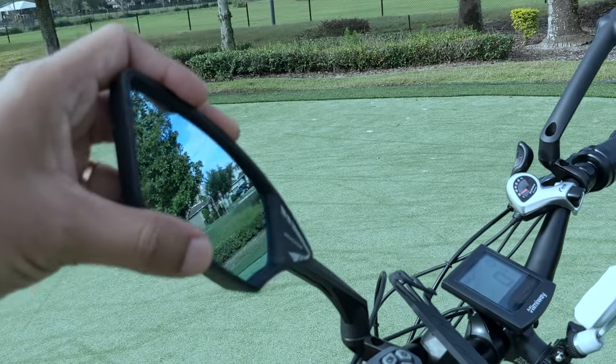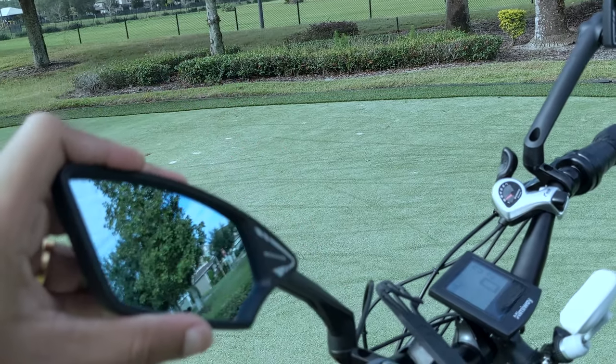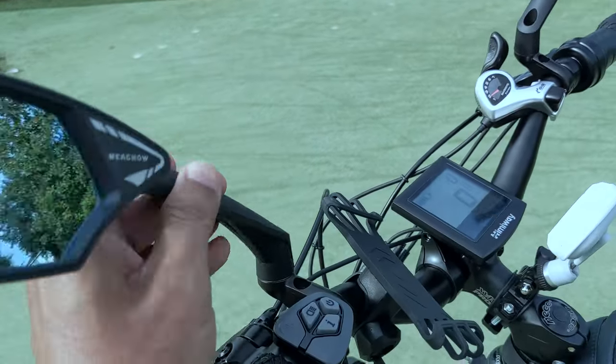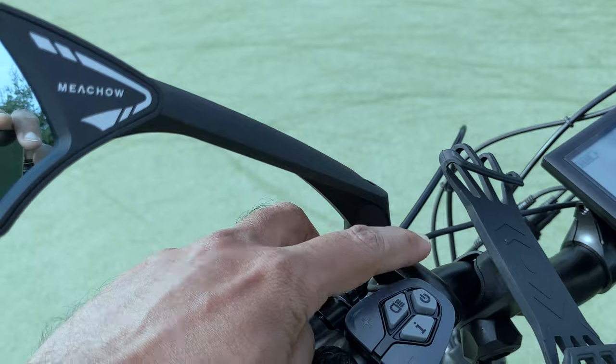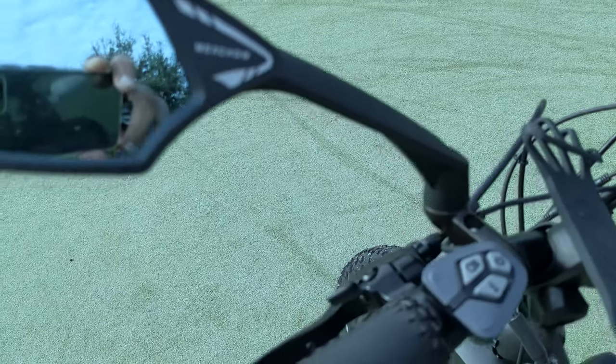In addition to the main glass joint, there are two more additional joints that allow you to flexibly move the glass to whichever angle you want. They have both blue and silver color glass with an anti-glare coating. This fits perfectly on a 22.2mm bike handlebar.